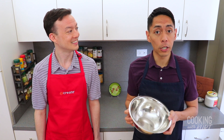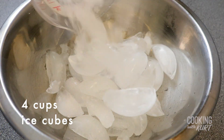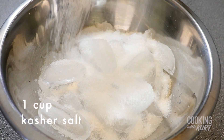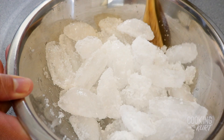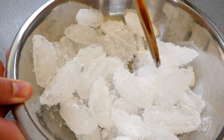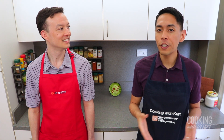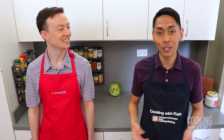Once your bowls have cooled, take the bowl that fits under the stand mixer and create an ice water bath by adding 4 cups of ice cubes and sprinkling 1 cup of kosher salt over the ice. Stir in the salt till it's well dispersed. Adding salt to the ice lowers the melting point of the ice, causing the ice to melt while still below the freezing point of water.